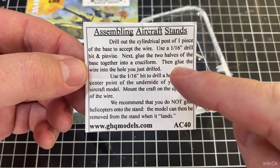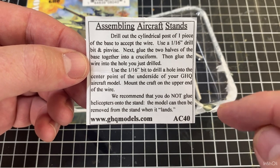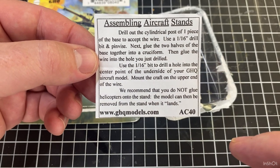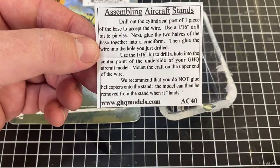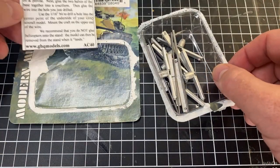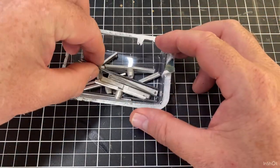The instructions say to use a drill, drill it out, then glue them together, and they tell you your drill bit size. They also recommend you don't glue the aircraft in place — interesting.